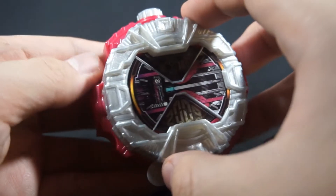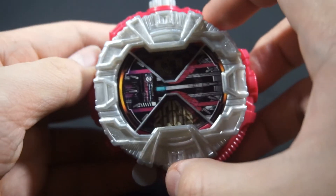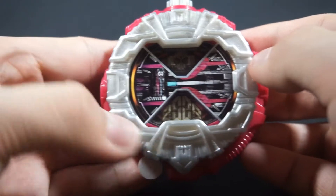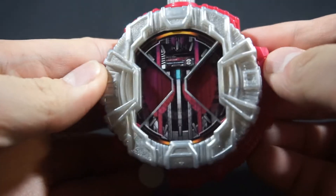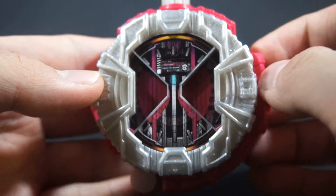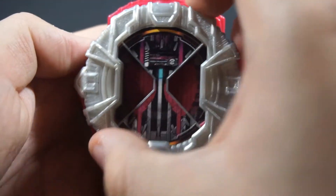Its secondary color is this opaque silver, which is still injected with glitter. There's Decade's Rider crest in 2009, and his face. I do like the Rider card on that though — just like Maximum Mighty with them including the head element.